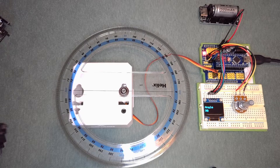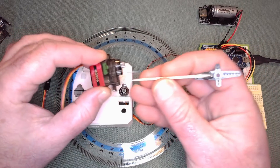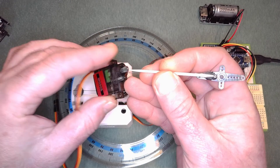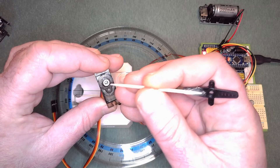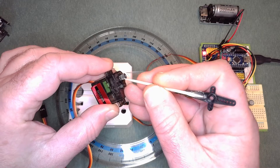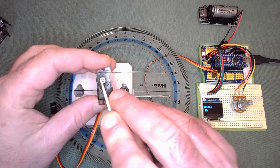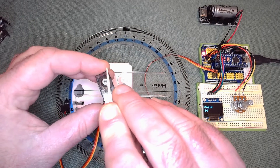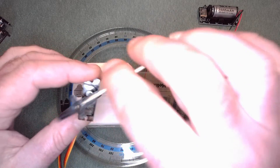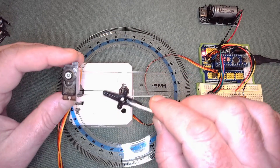There's an issue right away. If you look at the spindle on the servo itself — these little teeth, there are 21 of them — that means you've got a 17-degree angle between each tooth. So when you pop the horn on, there will be 17 degrees between each of the different positions that the horn can be fitted to the spindle.